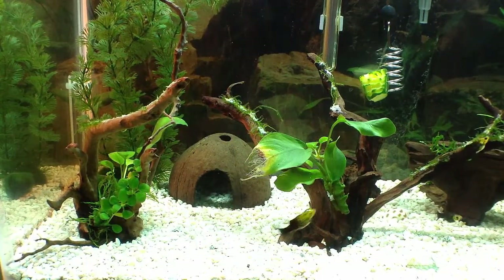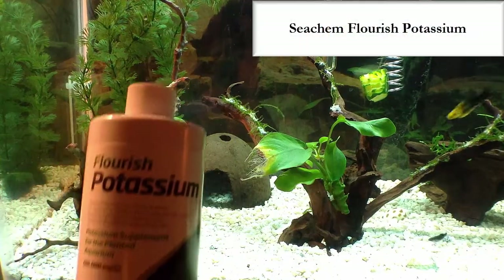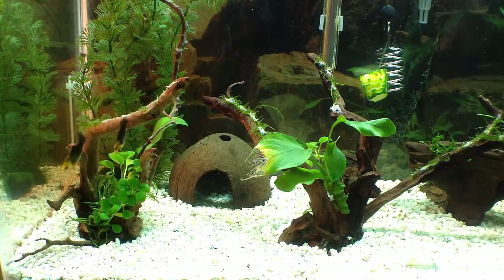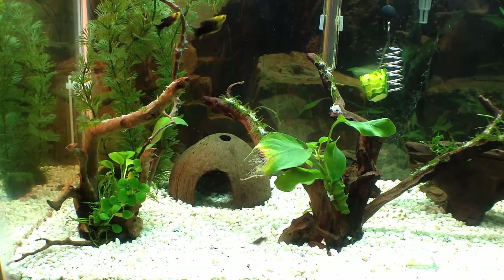That is a potassium deficiency. What I did is I went and picked up some Flourish Potassium, and this is what I'm using and starting to dose. Too late for this leaf, but I'm going to make sure it doesn't happen to any of the other ones. So that is very indicative of a potassium deficiency in your tank.